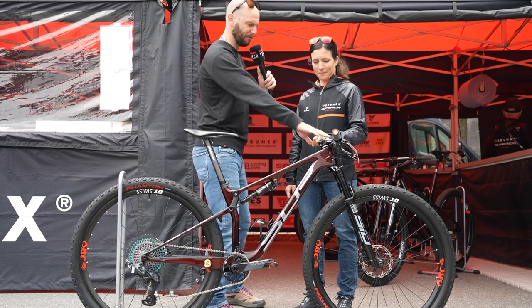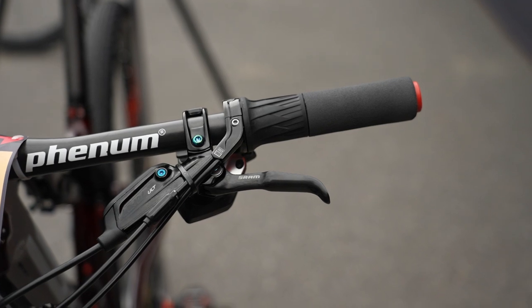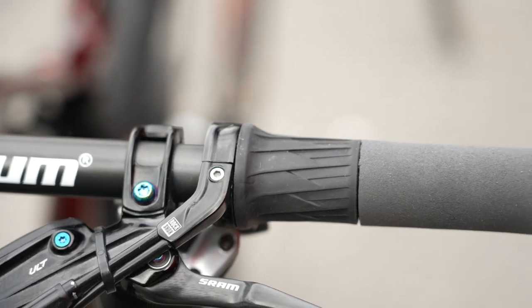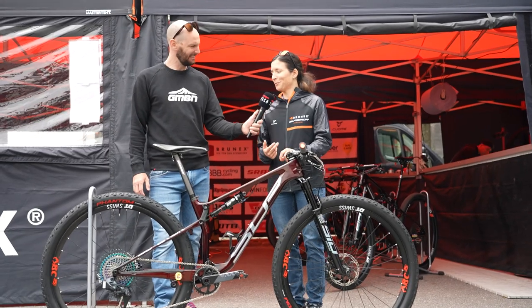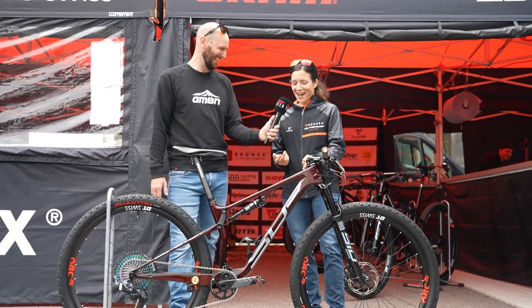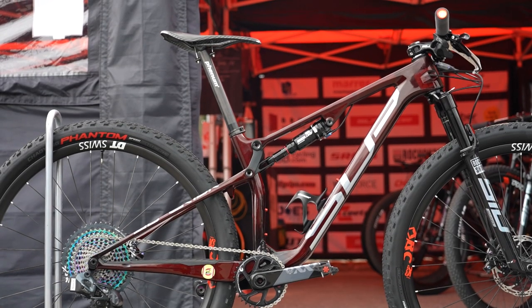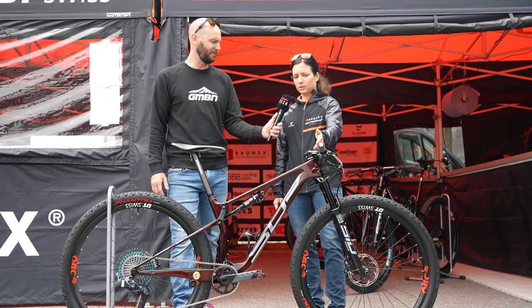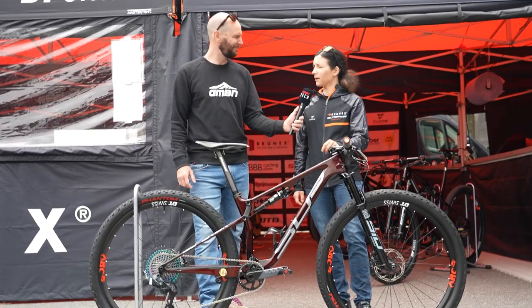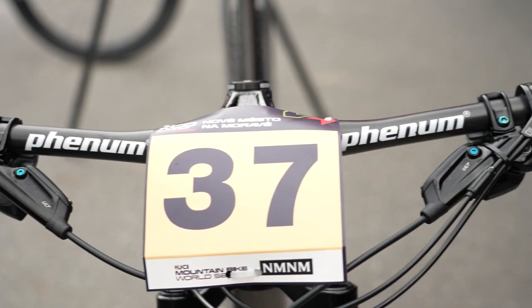Let's run through the cockpit at the front. I see you've got the grip shift to lock out the suspension. What width bars, and I see a very short stem as well? For me, I'm not so tall so I need a small bike — it's an S-frame. We put the 70mm length stem. For me it fits well. The bar width? 700mm wide.